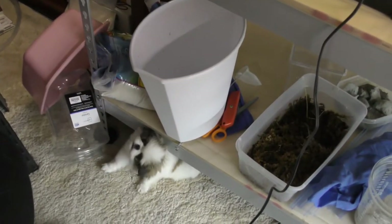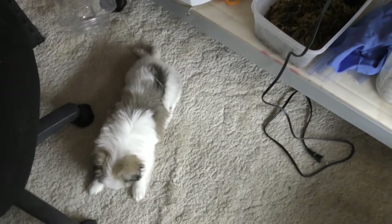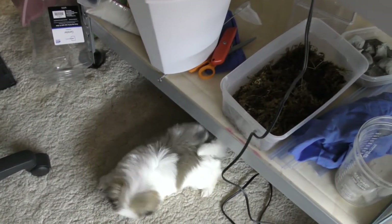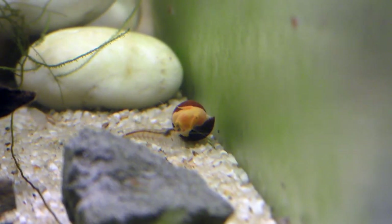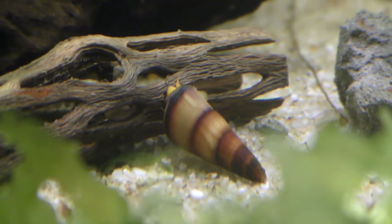Somebody found a play spot underneath the aquarium stand — okay, here she comes. Yeah, one of the orange snails just flipped over, and there's another one right here.